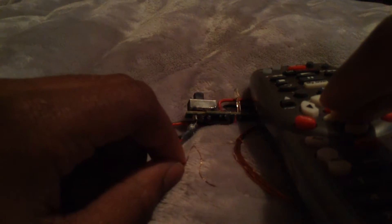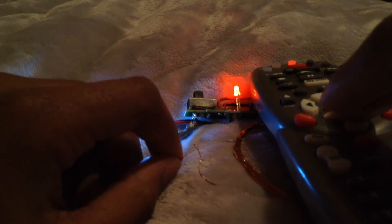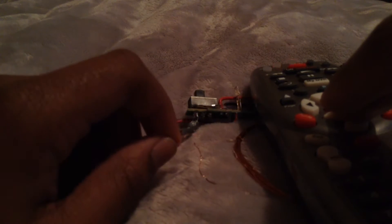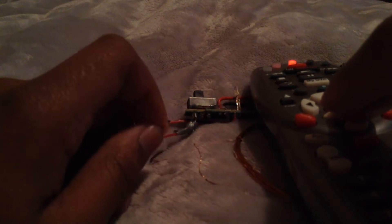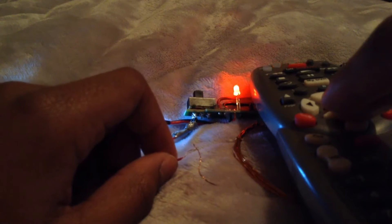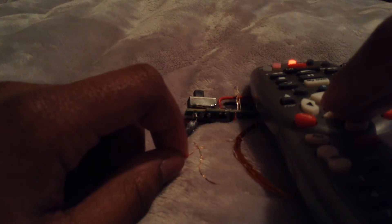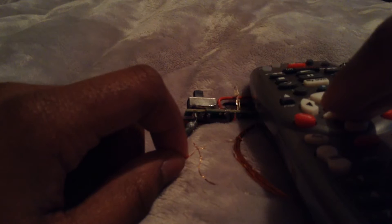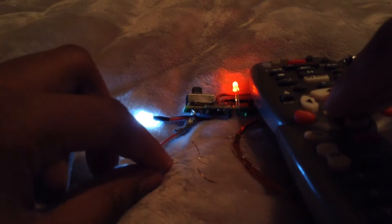And then it starts going faster, it slows down — oh, it stopped. Sometimes you have to press it again. There we go! It's a weird kind of pattern — just watch it, stare at the light on the remote control.